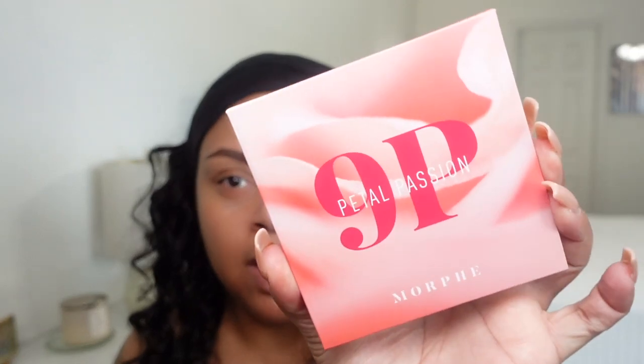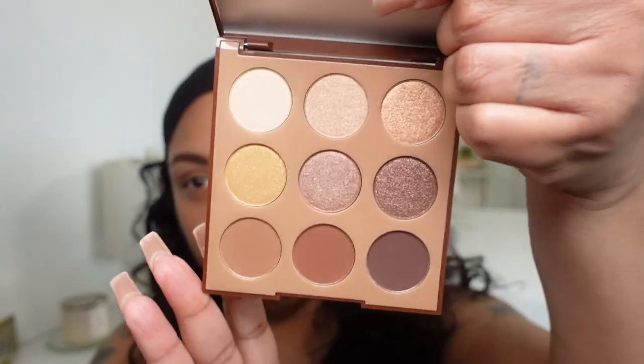Both palettes are from Morphe — I have the 9P Petal Passion and the 9R Bronze Metal. Bronze Metal is very cute and simple, something I've probably used shades like before. Petal Passion is very light and bright, very summery — I think I'll go with that one. To prime my eyes, I'm using P Louise Base in Rumor Too. I haven't used this in a minute. My crease does get a little oily so I'm going to set it real quick.